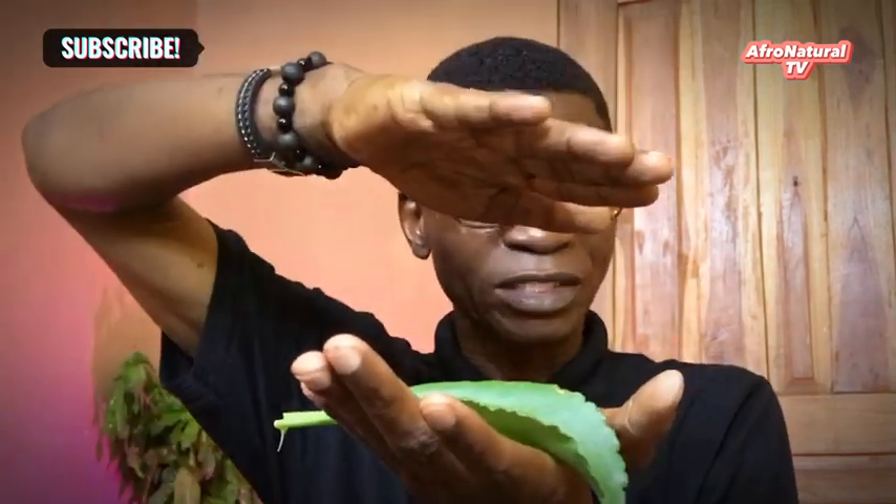Then use the remaining eight miracle leaves to cover the contents already in the pot, and cover the pot. Put it on fire on low heat. Cook for about 10 to 15 minutes. One good thing about this miracle leaf is that you don't need water to cook it.